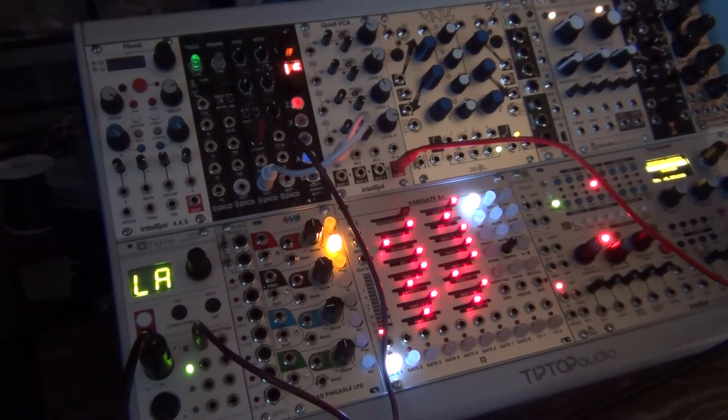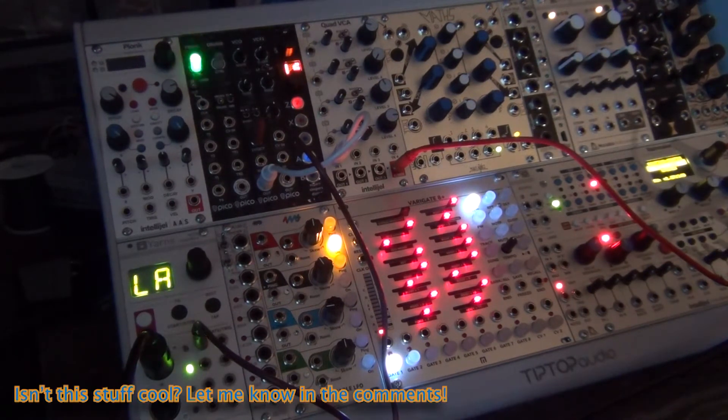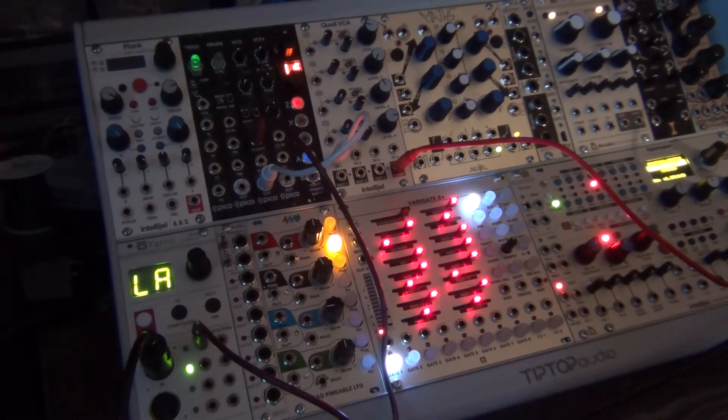Now the note doesn't stop when I let go. Right now I'm not holding the keys — every time I hit a key it retains the last voltage information being sent to the module. The oscillator just sees an input voltage and oscillates at a frequency related to the volt-per-octave information it's being sent. It has nothing telling it how to start and stop — it's just constantly oscillating.